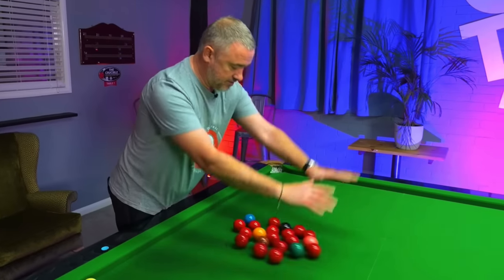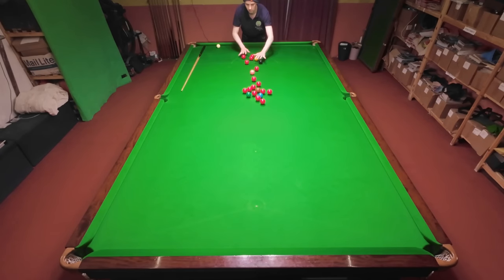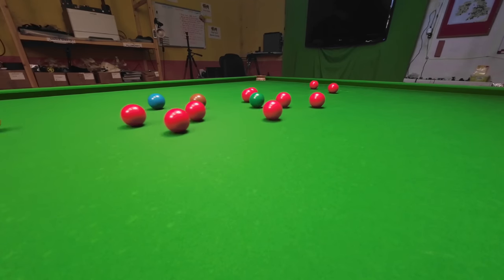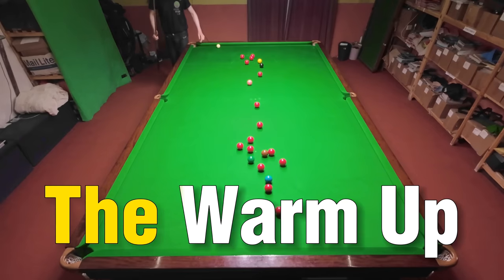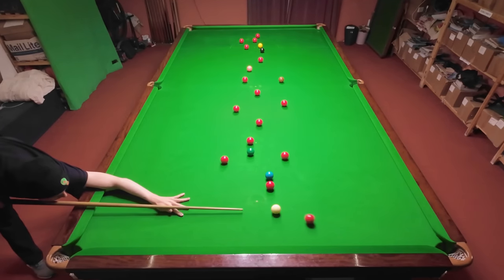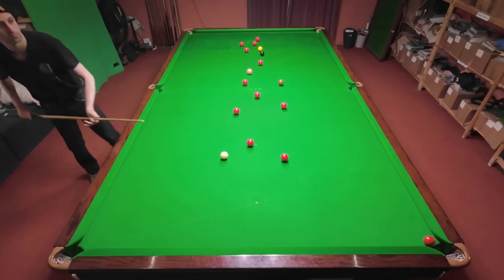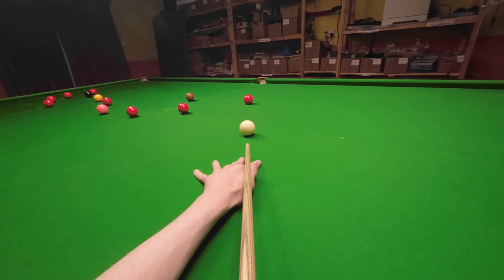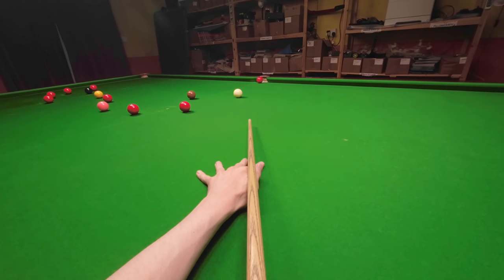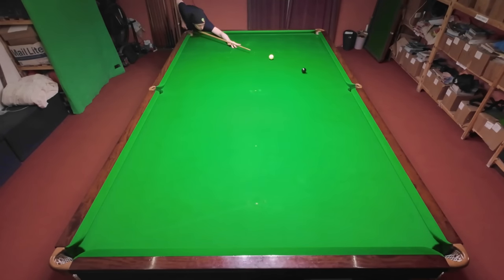He suggests warming up like this: throwing all the balls down the middle of the table and potting them in any order you want. I'm not quite as good at throwing the balls down as he is, so I had to separate out the ones that got grouped together. The best thing about this practice routine is it's incredibly simple to set up, and you don't have to worry about taking any balls out of the pockets. This is a great way to warm up — the only issue is you don't play the same shot more than once, which is a great way to build confidence.